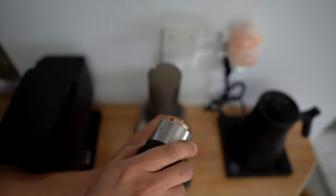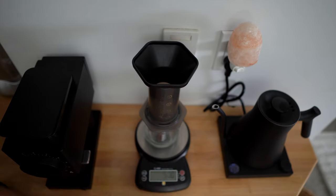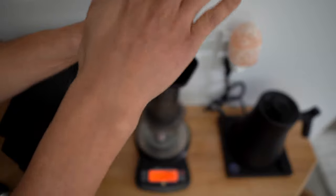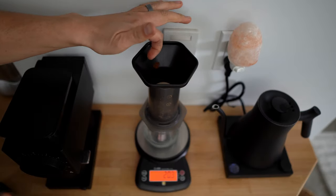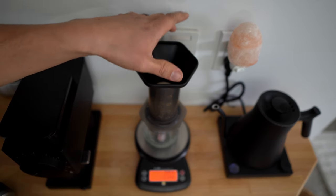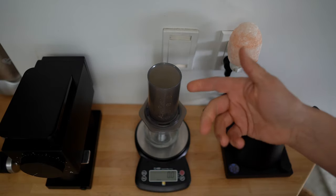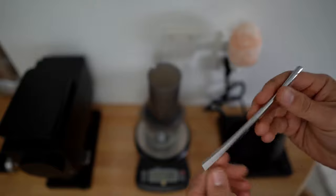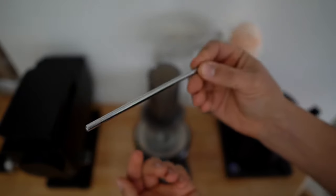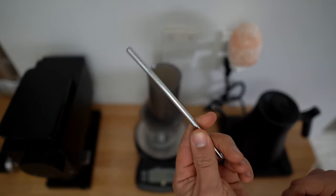Now we're going to get our coffee into our brewing device. AeroPress actually has a nice little attachment that goes on the top and you can just pour your coffee right in. I actually forgot my wooden spoon, so I'm just going to be using a little instrument from my kids' toy. Feel free to use a spoon or whatever.